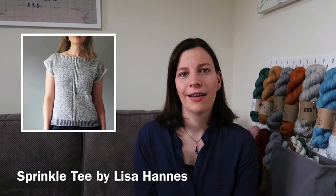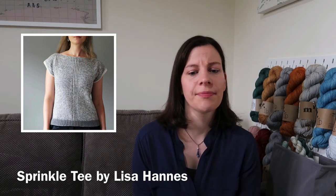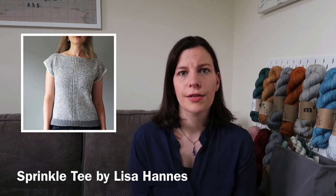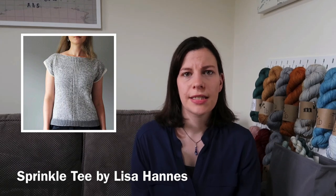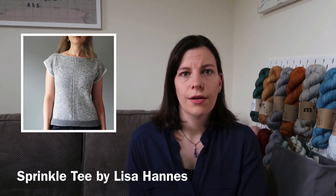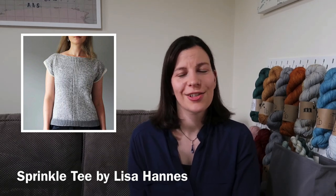Finally, the last one I want to talk about is Sprinkle Tea by Lisa Hannes. I'm a big fan of Lisa Hannes and her shawls, and I thought this was a lovely pattern. It's another boat neck boxy top, but it has a lovely mélange effect with two different colours used together. The sample is knit in Ito Rakuda yarn, which is 70% wool and 30% camel, but I haven't been able to find it in the UK. Since I'm already making a Holst Garn purchase for my first top, I'm going to go for Holst Garn Coast, aiming for roughly the same colours as the sample.